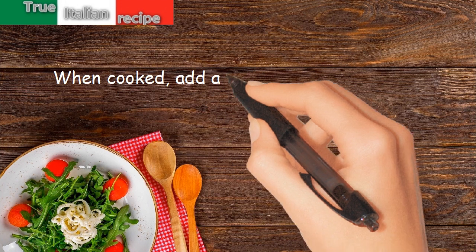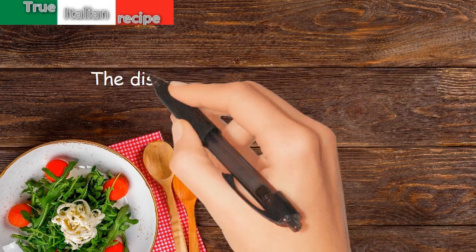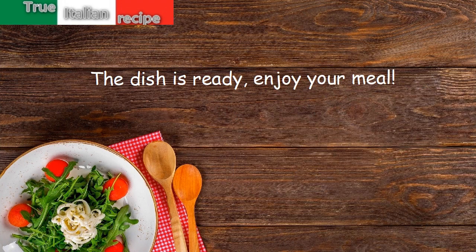When cooked, add a knob of butter, parsley, and a little pepper. The dish is ready — enjoy your meal!